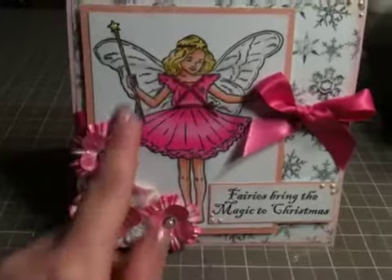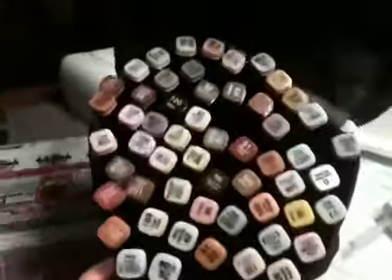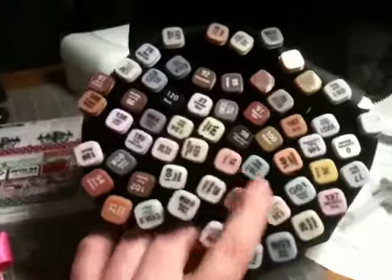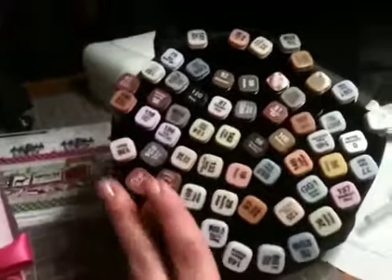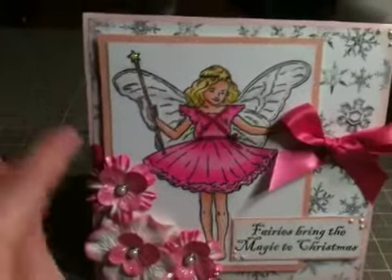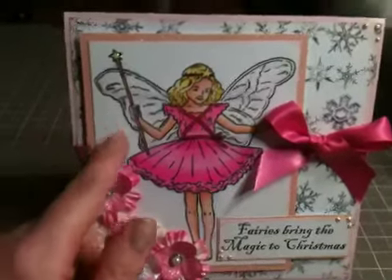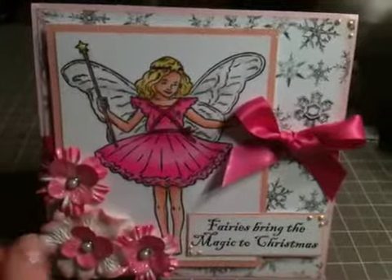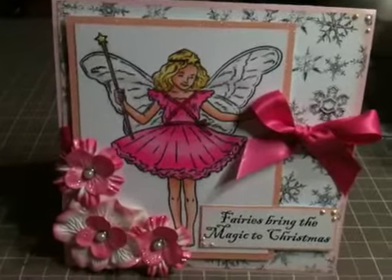How this card started is I was just playing around with my Shanahan Touch Twin Markers that I just got at AliExpress. You can check out my other video where I show them all and do a review on them. This is my neutral bag that I have all my neutral and skin tone colors in. I was playing around with them and I don't have proper blending paper — it's probably going to arrive on Monday but I'll be gone, so I won't be able to get it until I come back. So this is just Recollections card stock. I was stamping a whole bunch of different images and playing around with colors, and this one just turned out so great that I had to use it for a card.